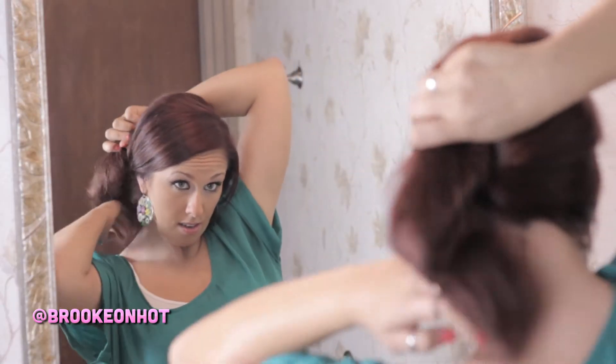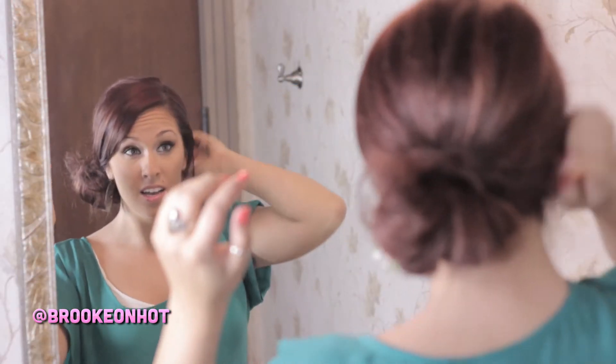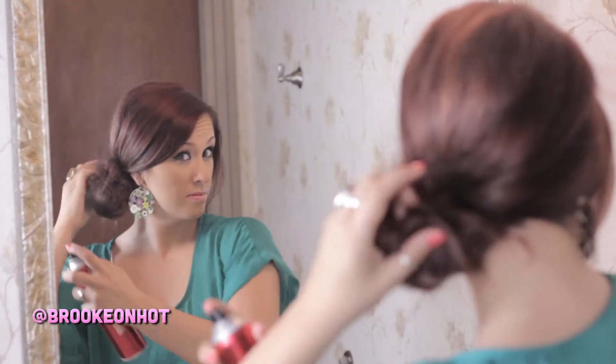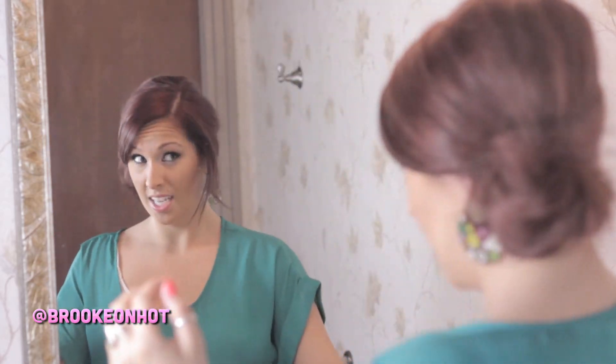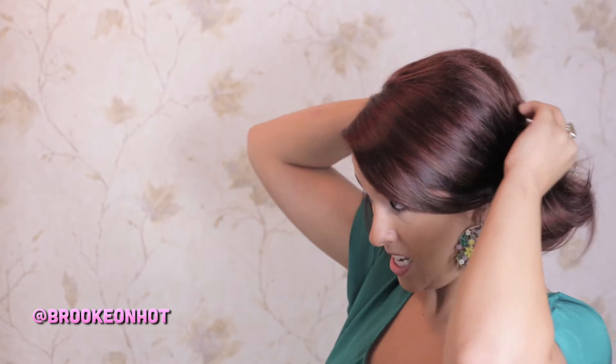All you're going to do is just create a really messy bun on the side. It doesn't really matter what it looks like because, like I said, this look is just a real messy kind of look. Then you're going to finish off with a little bit of hairspray. I like to pull out my sections just a little bit to create a little more lift. And if you have flyaways like I do, it's a bobby pin for me.